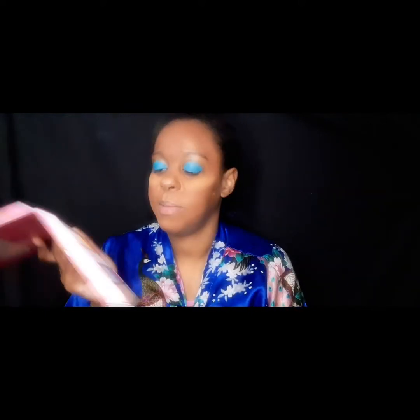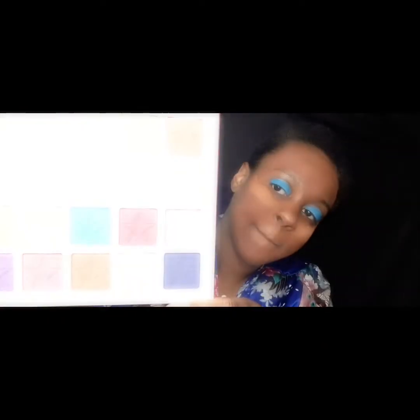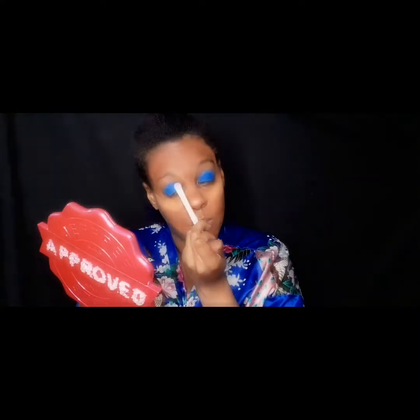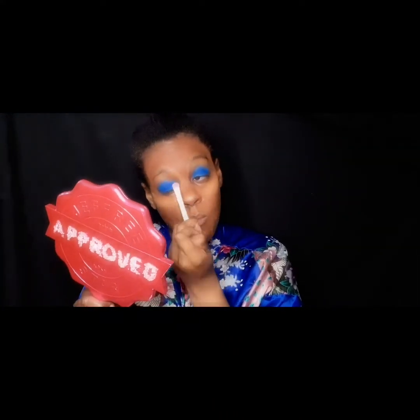Let's see what we have here — I haven't used this palette in a while. Now that I'm thinking about it, I should have used a pink primer, but I'm gonna make it work. I'm going to go in with the color 'Soap,' that blue right here, and cover the lid.